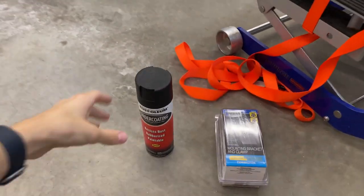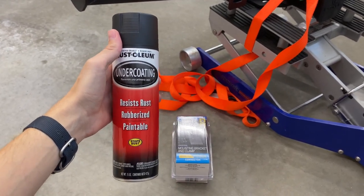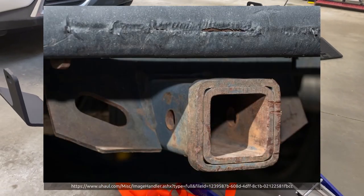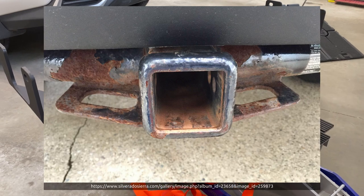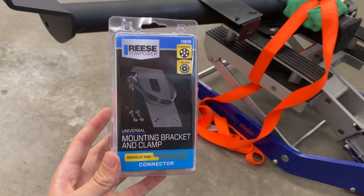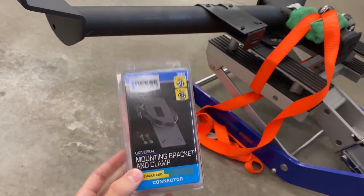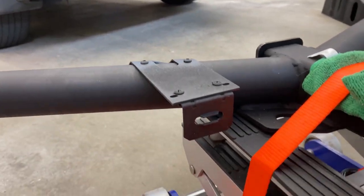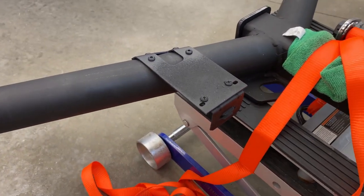I also coated it before I put it on here with some rubberized undercoating — or you could also use truck bed liner or something like that — since if you've ever seen hitches in the rust belt, they usually get rusty after about five years or so; the original finish just isn't strong enough. I also bought this universal bracket, and I had to modify it quite a bit: I cut the back lip off of it and then bent it with a couple of angled bends. You also have to get this wiring connector part separately, which I'll put a link to, but I'm not going to cover wiring in this video.